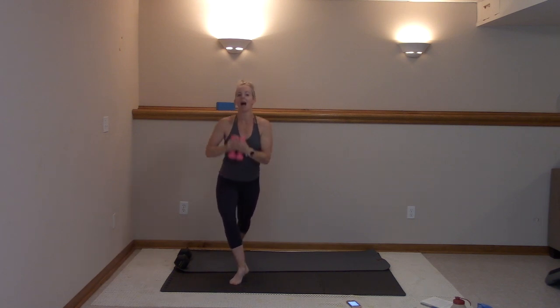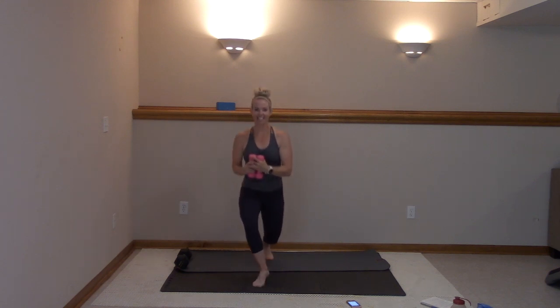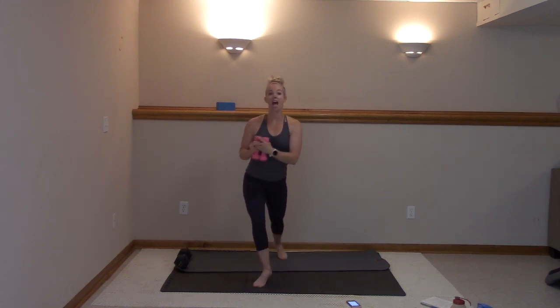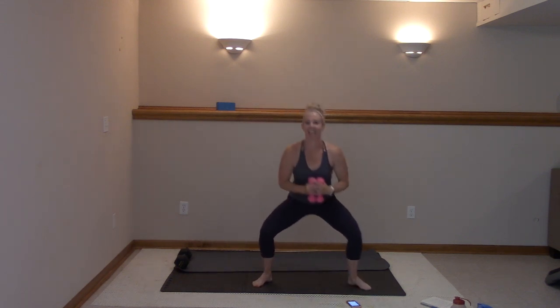Lift that heel up if you can — pulse it. Ten, nine, eight, seven, six, five, four, three, two. Second set — lower it down. Twist, second, twist, right here.